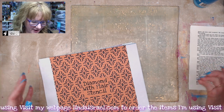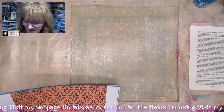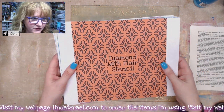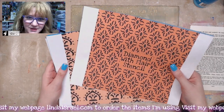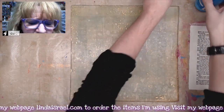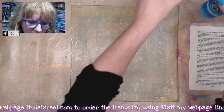Hello everyone, Linda Israel here, and I thought I would do some gel printing today. I have a 12x12 gel plate, and it's dirty, but I have a soft 4-inch Speedball rubber brayer, and then I have a few stencils that I design. I drew the designs, and I have a laser, and then I laser engrave these. And then I have some acrylic paints — a little bit of Nito's All-Purpose Acrylic.